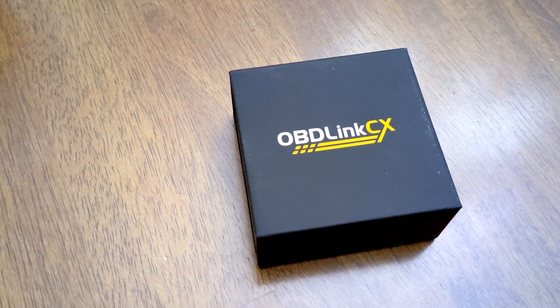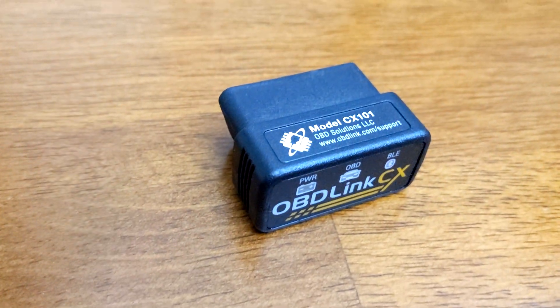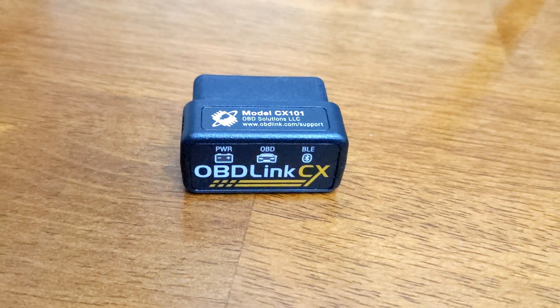There are a couple of things you'll need before you can make this work. A Better Route Planner currently recommends that you use specific types of OBD adapters to make this work properly with their program. The most recommended one is the OBD Link CX. This is probably the best one they recommend due to security and a lot of other reasons. It's from a very good brand that makes a bunch of these adapters for many different cars and applications.